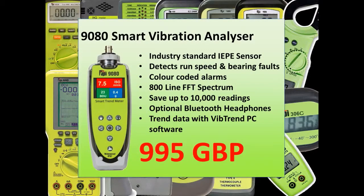The 9G80 is fast becoming the workhorse of condition monitoring. In this short video I would like to show you some of its key features.